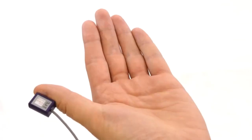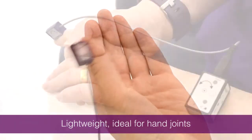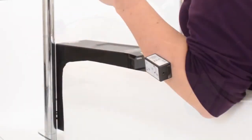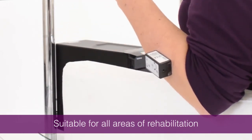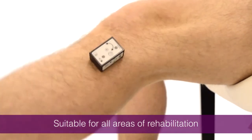The smaller sensor is lightweight and ideal for exercising each individual hand joint, perfect for patients with rheumatoid arthritis. The larger AngleX sensor is used for forearm, elbow, shoulder, hip, knee and ankle joints, suiting all areas of rehabilitation.